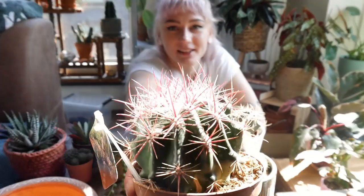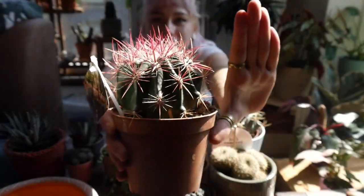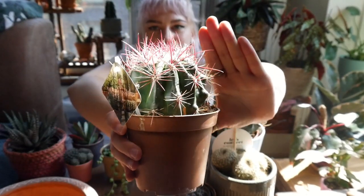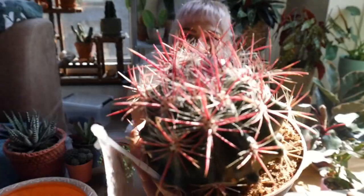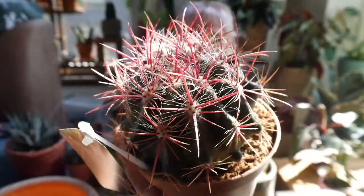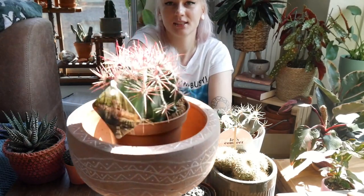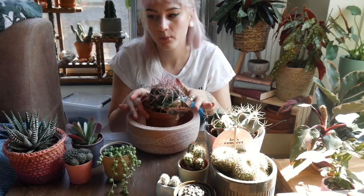I found this huge cactus for 5 euros. Look at this beautiful baby — it's huge, look how I got stabbed! It has these awesome pink stems. I saw it and I'm like, oh my god, I have to get it. But the thing is I brought it home and this planter is way too small to house this cactus and everything else I want to put in it. It would look really nice as a standalone in this planter, but I don't think I'm going to be using it.